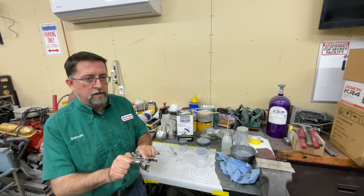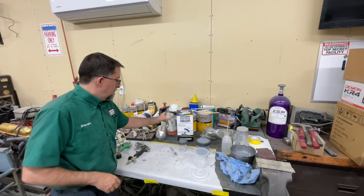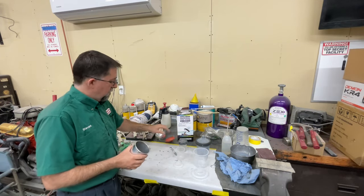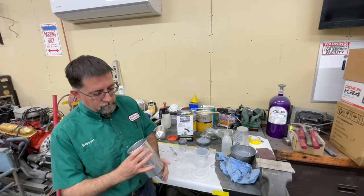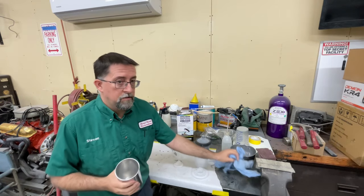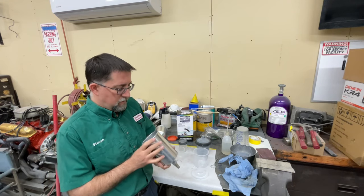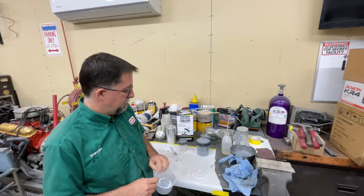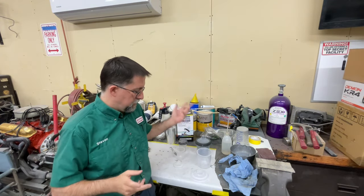Cleanup is another big benefit. With a traditional cup full of material, you're using up a lot of rags and a lot of thinner to clean it out in addition to cleaning your gun. With this style, you just throw the liner away and you're done.